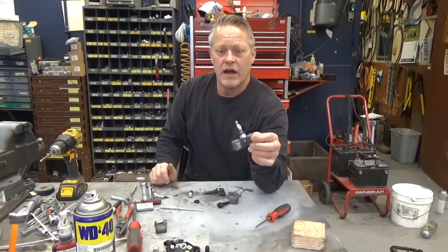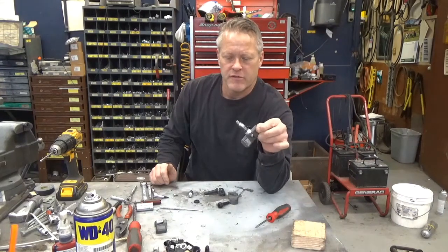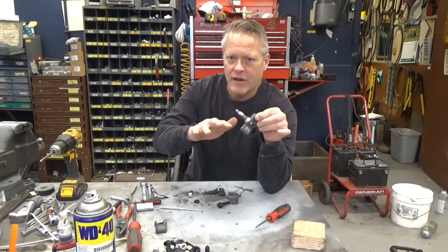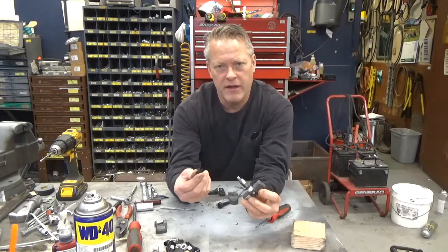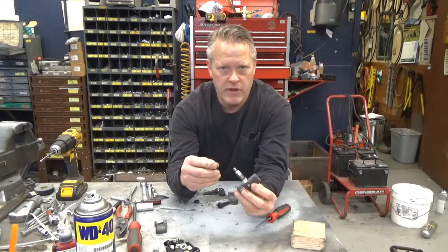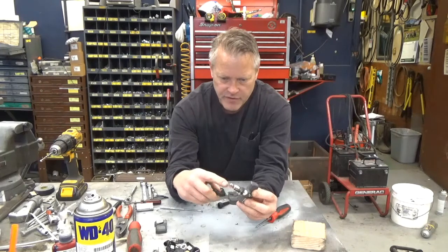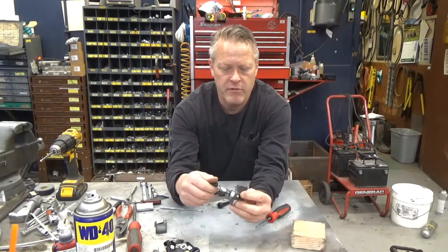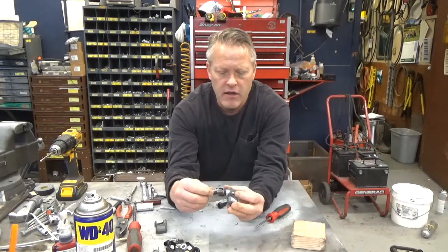Good morning. Today I want to talk about these crappy aluminum valve stems on tire pressure monitoring systems and what you can do about it to prevent that from happening. Number one, you have to use a plastic cap. If you don't know that, you're going to find out the hard way, especially if you live in an environment with salt and winter. You get corrosion between the two metals and the fuse is on — you go to take the cap off and sometimes people put a pair of pliers and the whole end snaps off. You lose all the air in your tire in a heartbeat.